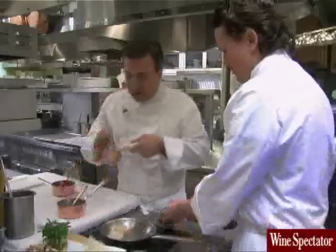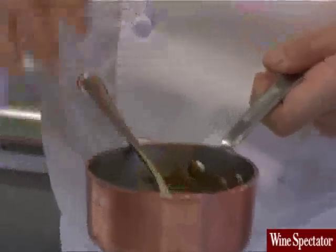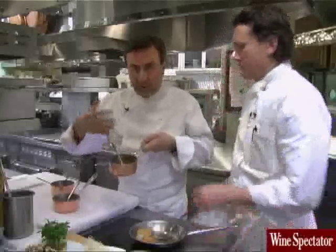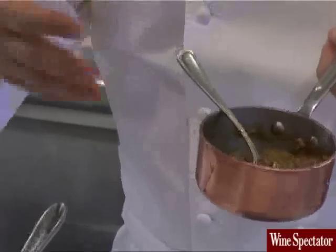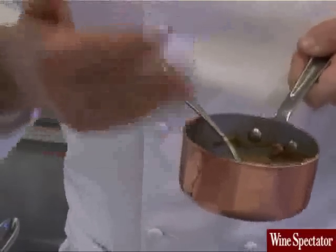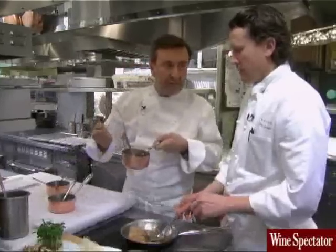And then we also make the porcini marmalade, which is the second part of the porcini — we use the stem in the cream of porcini and we use the head in the marmalade of porcini. We call it marmalade because it really stews quite a long time with the shallots, the garlic, the bouquet garni, white wine, and a little bit of vinegar. And we finish with chopped parsley.